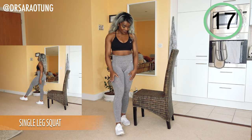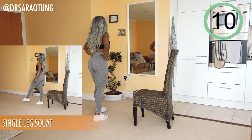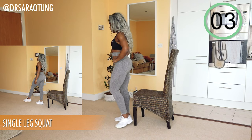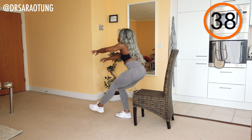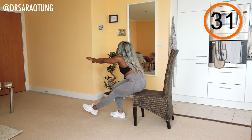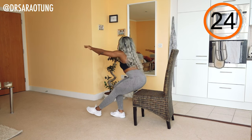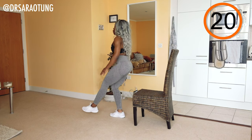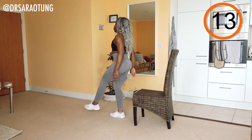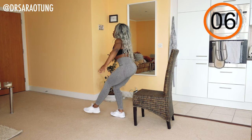Single leg squats are great because you're essentially doubling the weight you're moving through each leg. They're also really good for sorting out any imbalances between legs, since everyone tends to have a dominant side. Get your balance and positioning — you can move a little bit further forward if needed, but sit back with weight through the heels. Move from the hips first, chest stays lifted, squeezing the glutes, hamstrings, and quads as you stand back up. Arms can come out in front to help you stay balanced. If you can't keep balance, just do double leg squats.